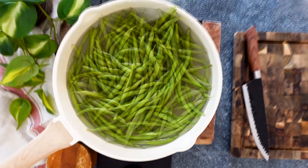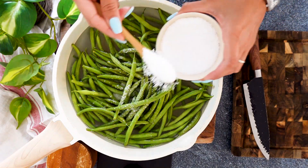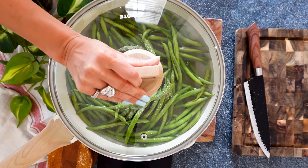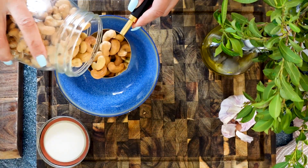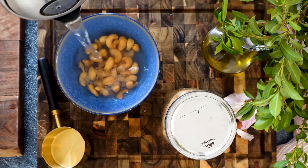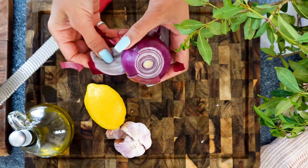I highly recommend using not the French green beans like I'm using here in the video, but the regular green beans that are a little bit more thick. We're going to salt the water as well and bring it to a boil. While the string beans are cooking, we're going to make our cashew cream — as opposed to tahini, this recipe is good for Passover. You can also swap the vegetable for asparagus if you wanted to.